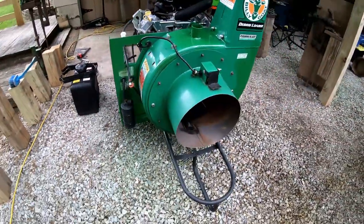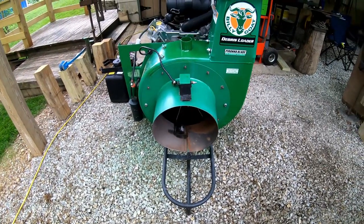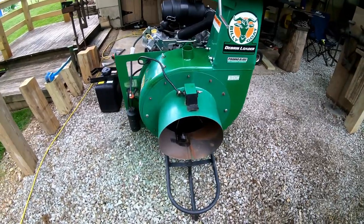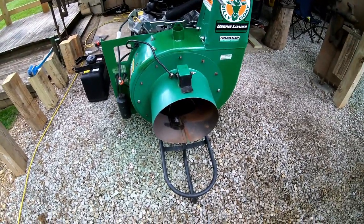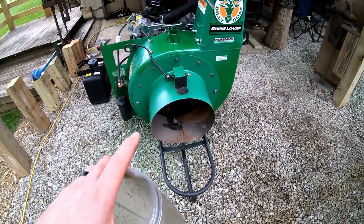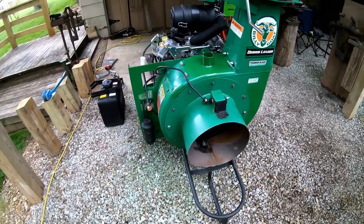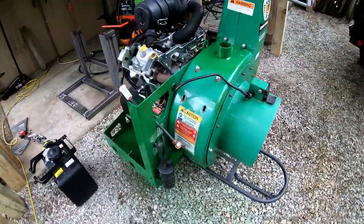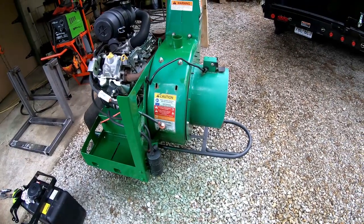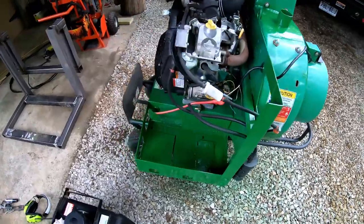What had happened was the liner that goes on the inside — I'll be doing a video on putting the new liner in — but the old liner had been chewed through. Rather than replace it they just kept running it, and then it ate a hole in the very bottom of the housing. So I cut out all the damaged material and slapped an eighth-inch sheet metal patch over it, which is thicker than the original metal.